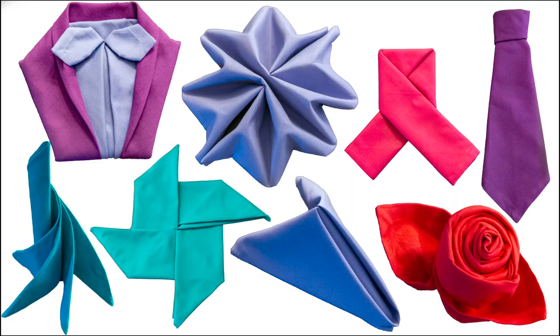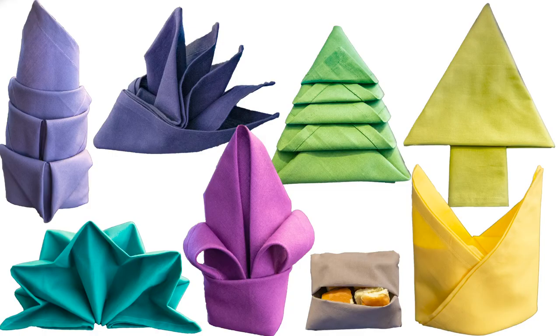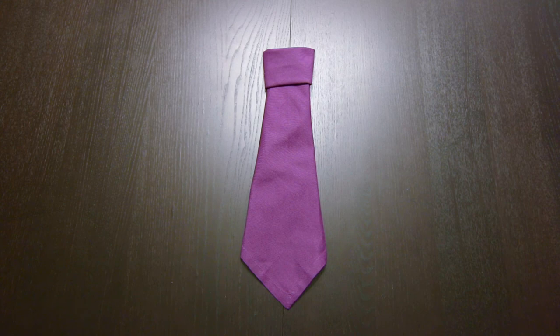I do have a playlist full of napkin folding tutorials that you can check out — I'll link to that right here and in the description. If you liked this video, make sure to subscribe, and thank you so much for watching — we'll see you next time.